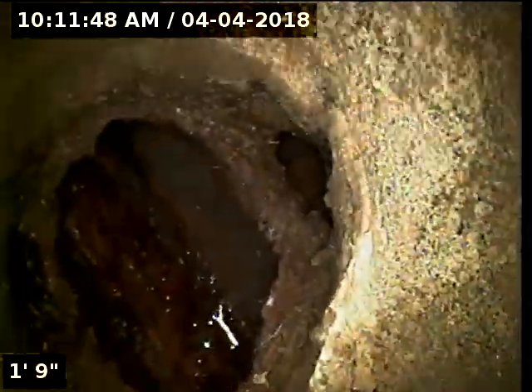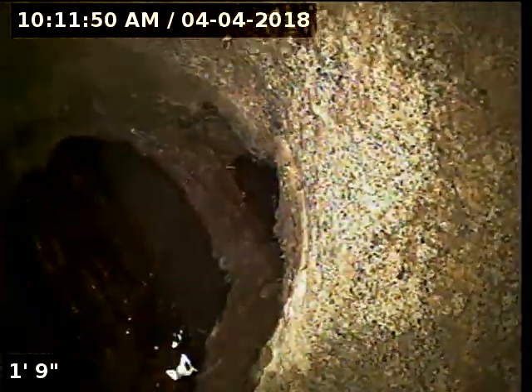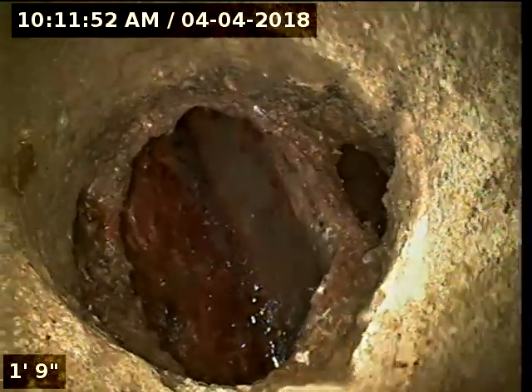Down here on the floor we have a busted piece of pipe. This was here for some reason — they may have had a toilet tied in here at one time, or a cleanout, but it got banged into and busted off the top of the pipe. So this does need to be corrected. That's not a hole or an opening that's been broken that way — I recommend that get repaired.